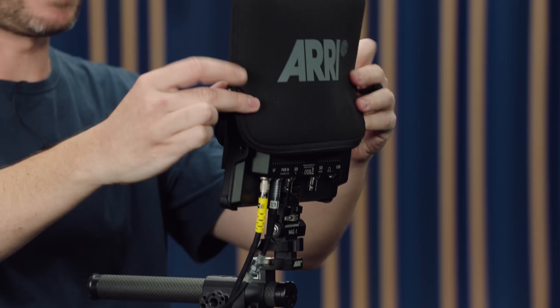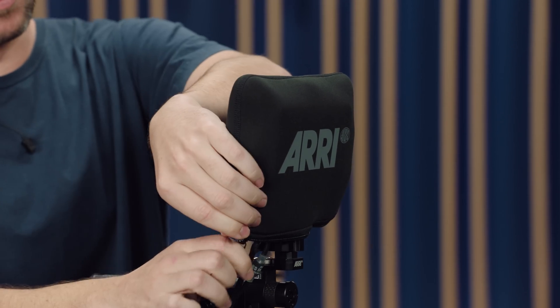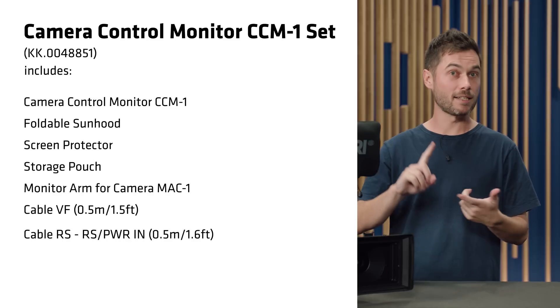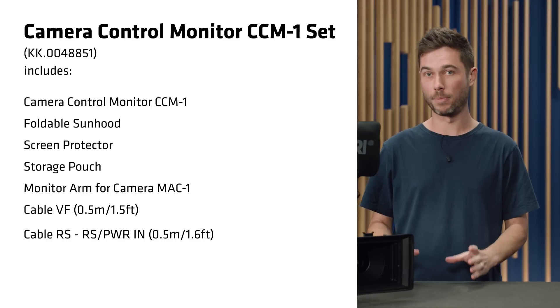There's also a little pouch which has been designed to sit over the monitor with the MAC1 and cables attached, so you can quickly change locations. What else do you get? A 50cm viewfinder cable, an RS to RS power cable, the monitor, the MAC1, the screen protector, the sun hood, and the pouch — all available in one set.